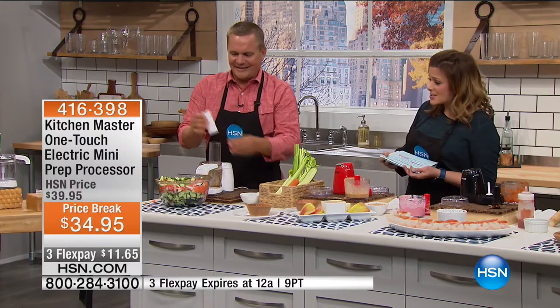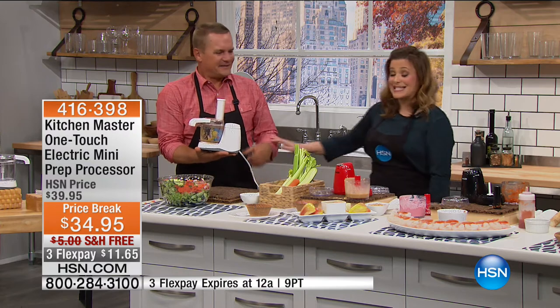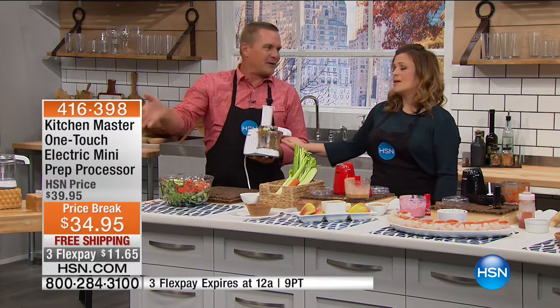Thank you for feeding me some breakfast this morning, John. I love starting my day with salsa and fresh homemade strawberry ice cream. Breakfast of champions! All colors available — item number 416-398. John is back at 6 p.m. Get your mini chopper as soon as you can because this thing is always very popular. You'll love it just for the grating part.